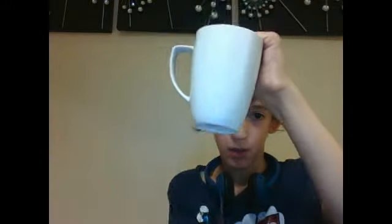So we're going to make the coin go into the cup. One, two, three.